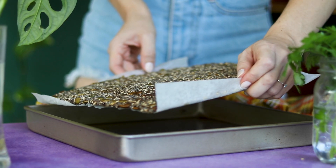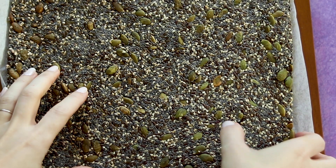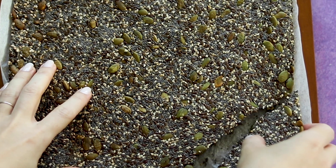After 20 minutes, mine are ready to be cut. You can use a knife or pizza cutter, or you can just break them apart with your hands for a rustic look.